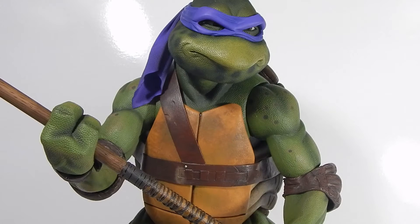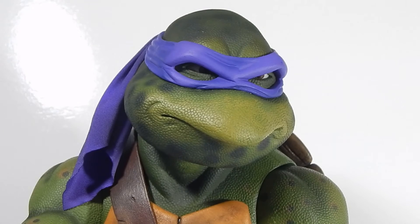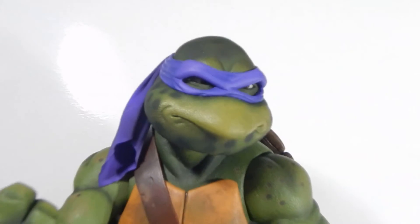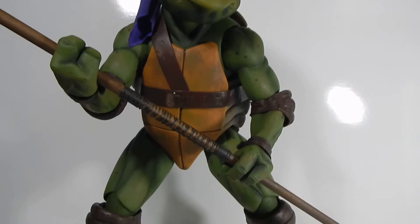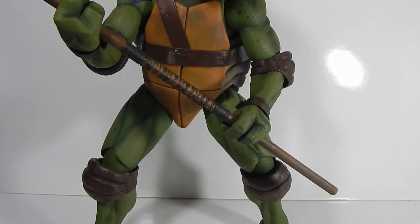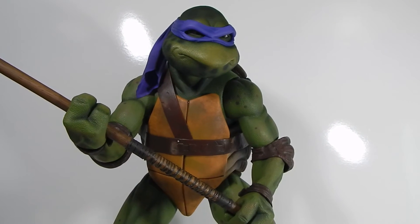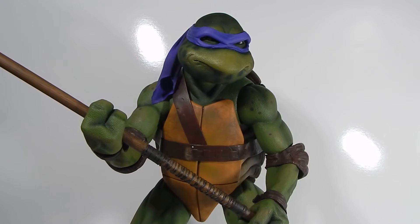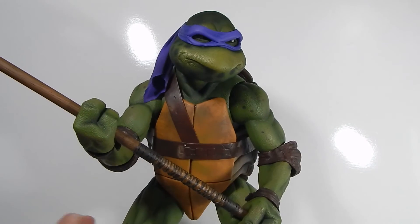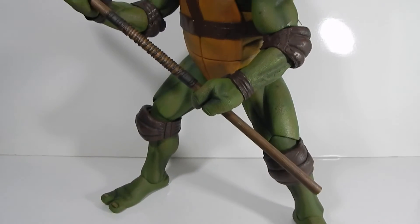Final thoughts on Donatello: these figures are pretty amazing-looking. They definitely look the part and are a great value for the money — a quarter-scale, heavy, detailed, well-painted piece like this for a hundred dollars is an excellent value. I was able to start working some of that articulation out and got him into a cool ninja-esque at-the-ready pose. The articulation is pretty stiff and you have to really force it a bit — just be careful not to break the figure, because it feels like if you force something too hard you might snap the plastic. But he looks really cool, posed up and ready for action.